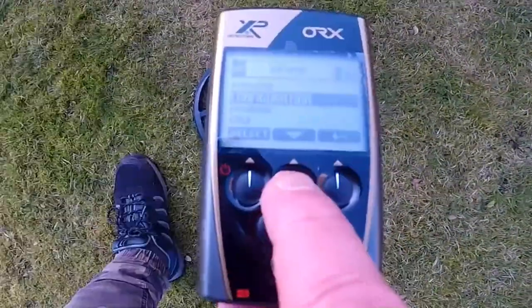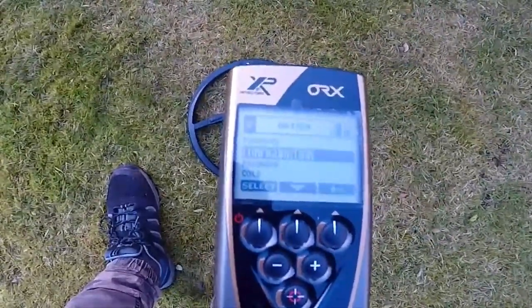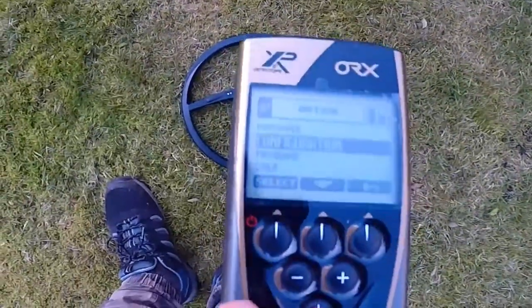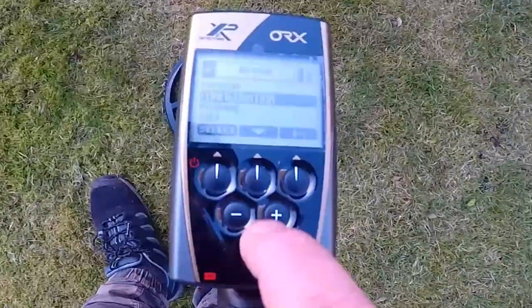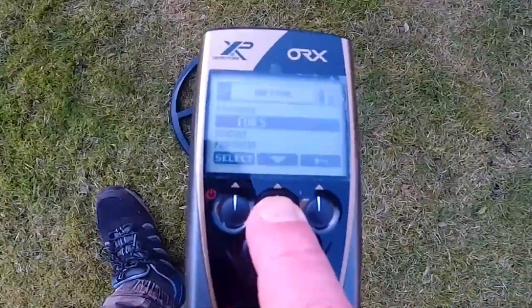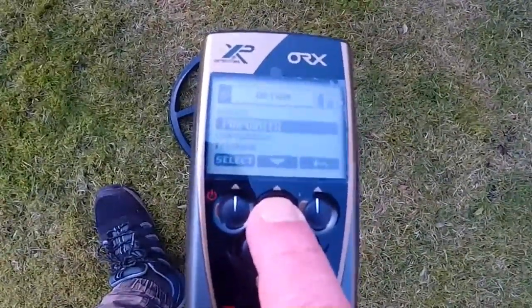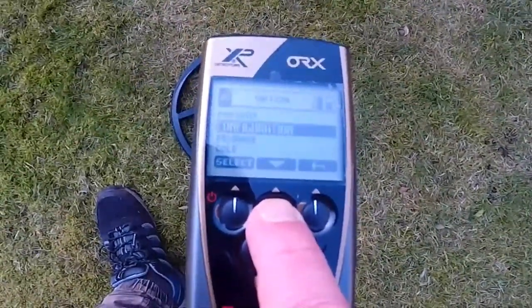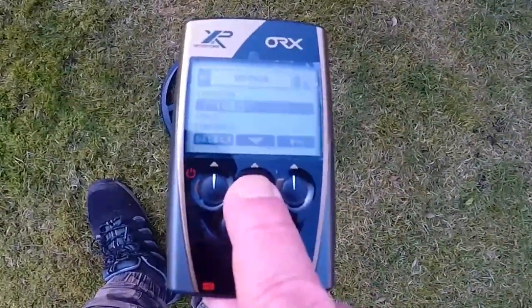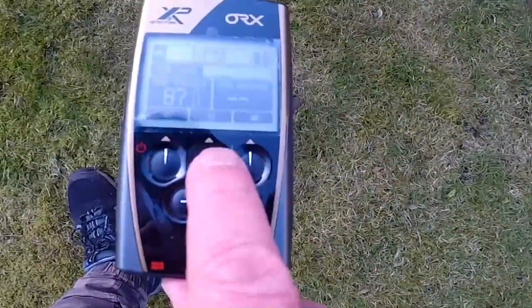You've got to put the serial number of the search head in to pair it up. And then alongside that, you've got the programs. You can link up with different devices — coil, headset, pin pointer — entering serial numbers to pair. If you make a mistake, there's a back arrow to return to where you were.